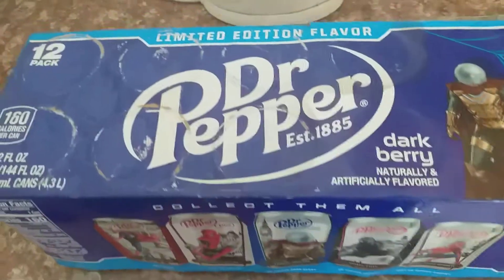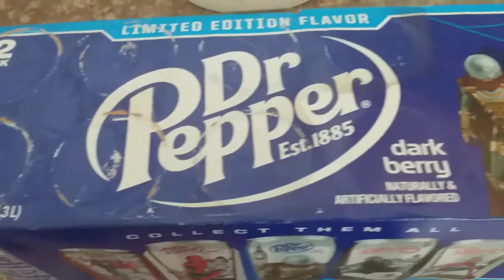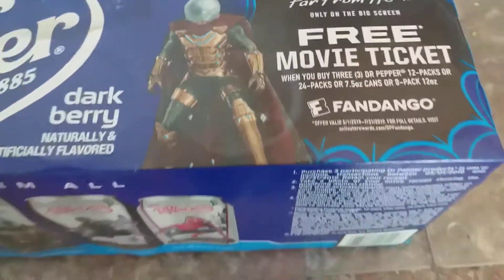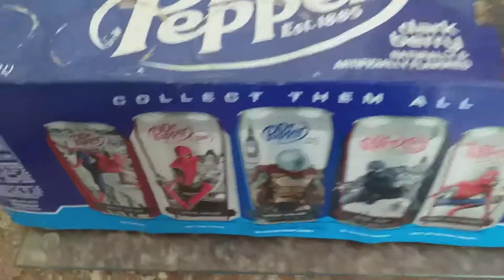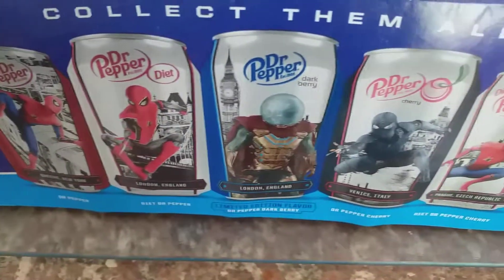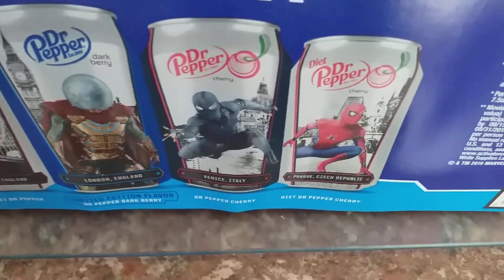So yeah guys, here is the front of it, which is a 12 pack, which is really great. It's a limited edition flavour, which is weird. And this has got Mysterio, who is the villain in the film — the illusionist. Then there's different versions of Dr Pepper, which is really great.